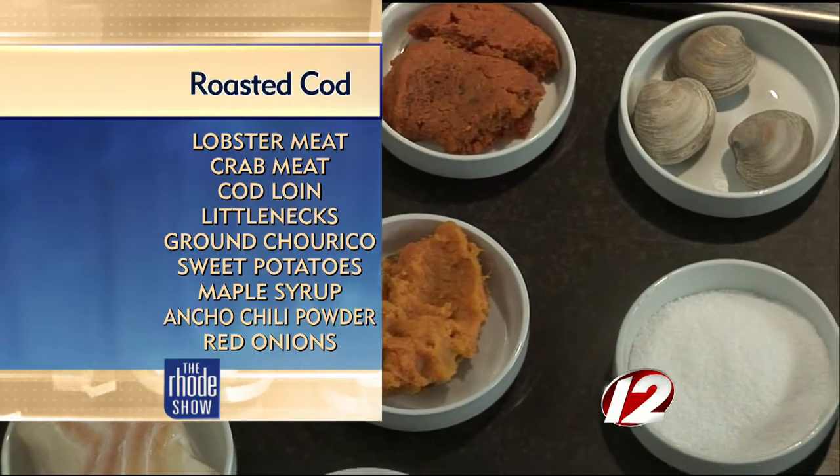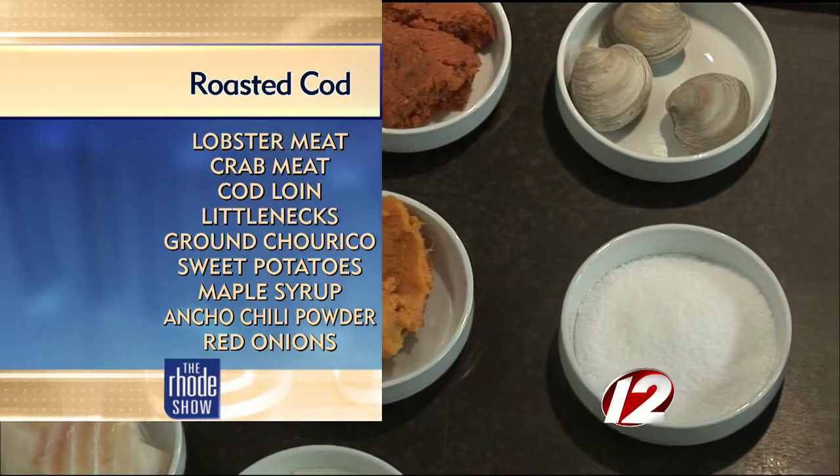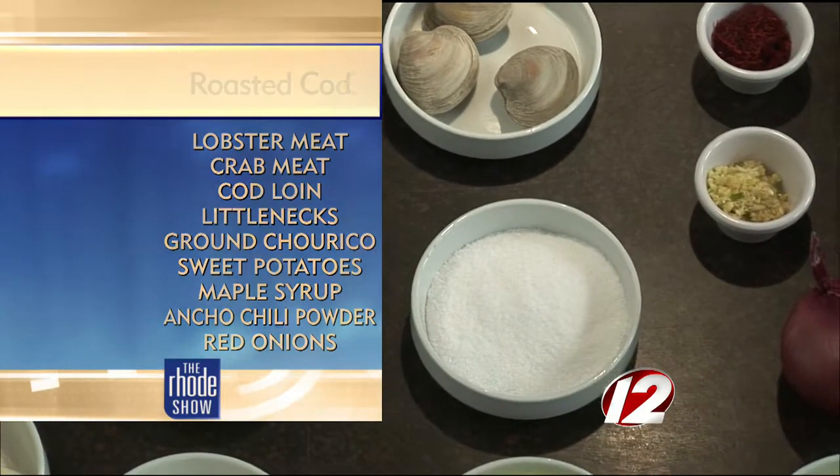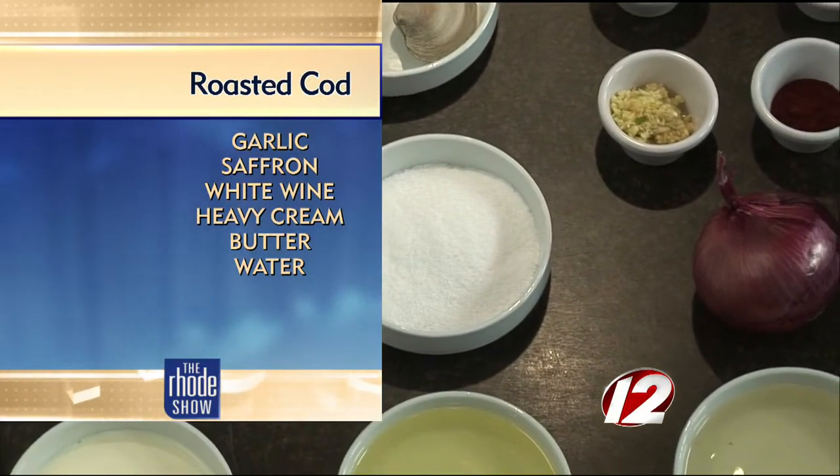We also have sweet potato, little necks, white wine, red onion, garlic, saffron, maple syrup, ancho chili powder, heavy cream, and a little bit of oil.